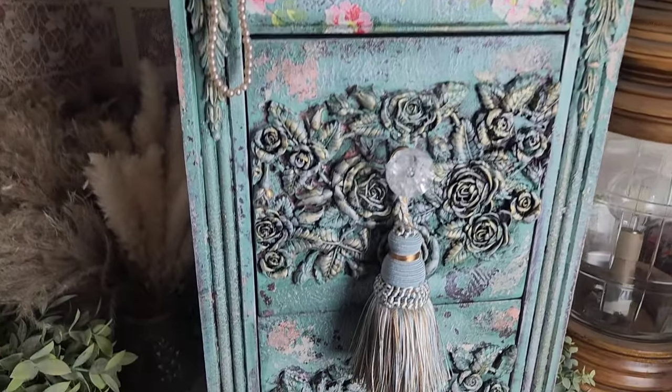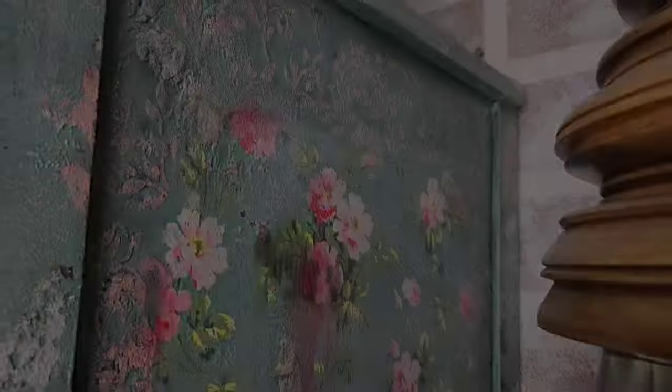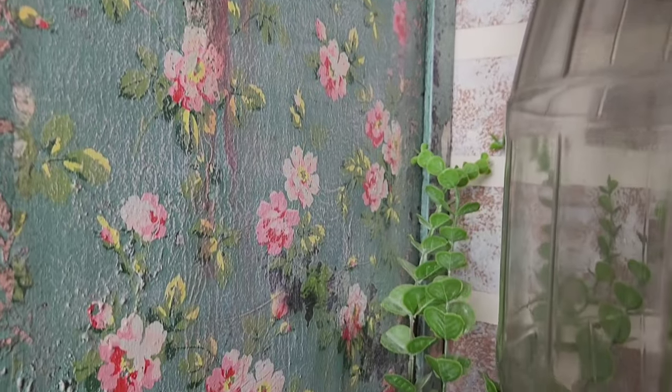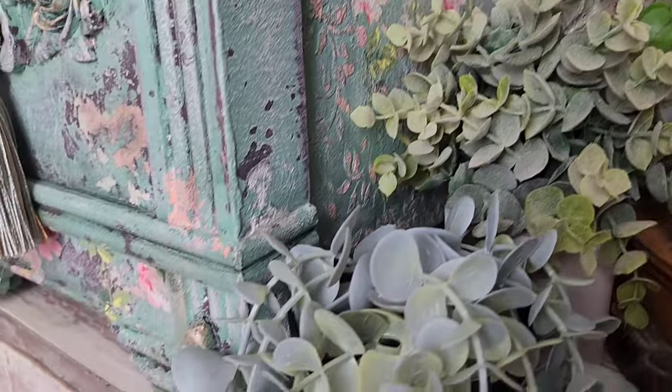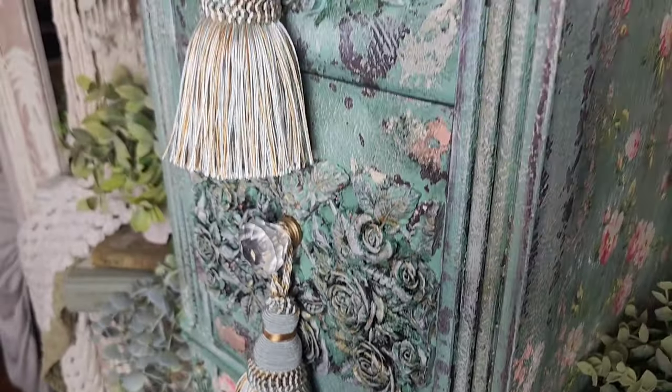Hi there guys, I'm Renee, I am the owner and artist behind Chicly Reclaimed Decor, and I am also a member of Pink Couture's creative team. Welcome back to another tutorial where I'm going to be sharing how I created this shabby chic vintage inspired redesign, inspired by my grandmother Sarah Jane Watley Chamberlain. We're going to be going over how I layered texture and color for an aged chippy paint look.